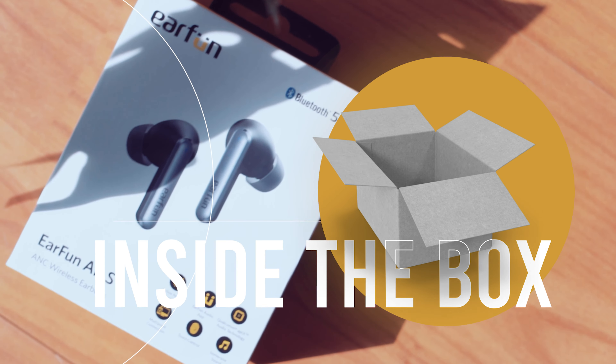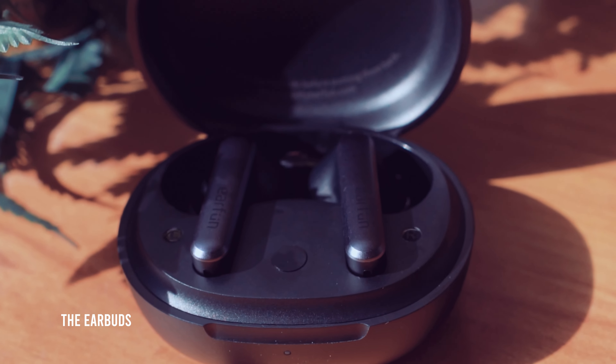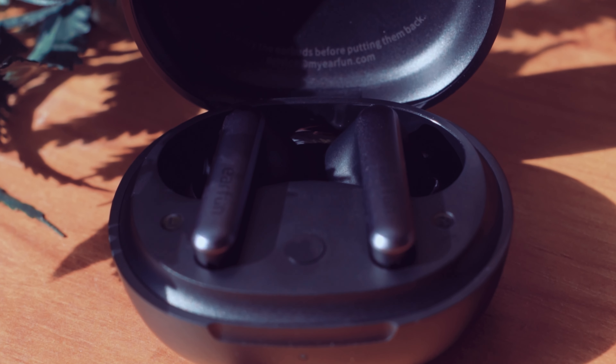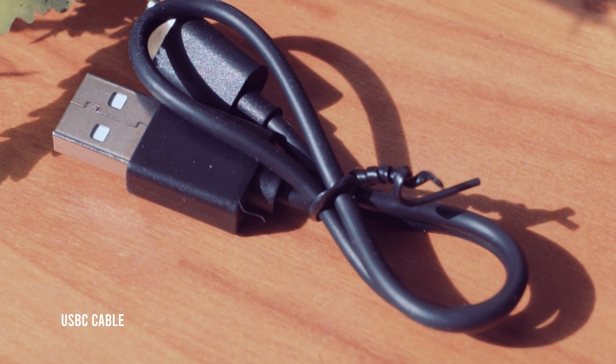In the box, we get slightly charged earbuds that can be used for around 30 minutes, and that is plenty of time to give them a quick test and pair them to all our devices. We also get a rather short USB-C cable, which means that we're going to need to charge it really close to our power outlet.